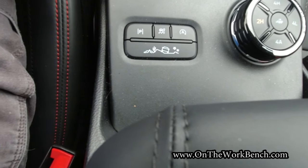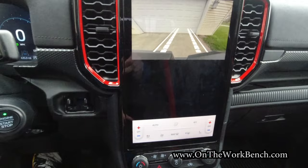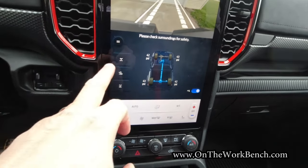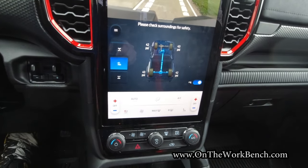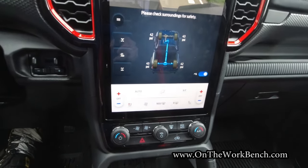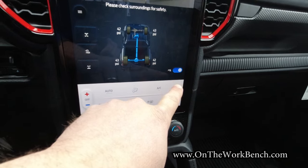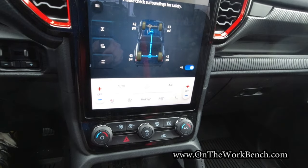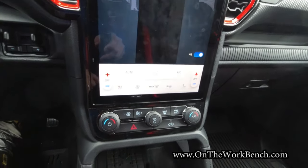We also have an off-road button that if I press, it changes my center screen so I can see my forward-facing camera, tire pressure, and I have easy one-click access to lock my front and rear differential, and tap in the middle for trail control — that's basically your off-road cruise control. You also have the ability to activate or deactivate parking alerts, because it will chime if you're getting too close to a building or obstruction. You've got a nice view of what's going on in all four corners of your vehicle.